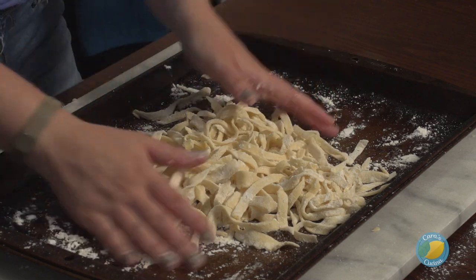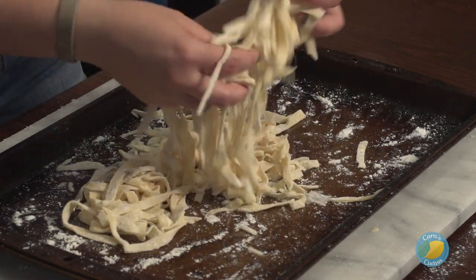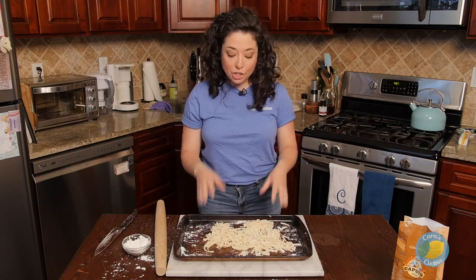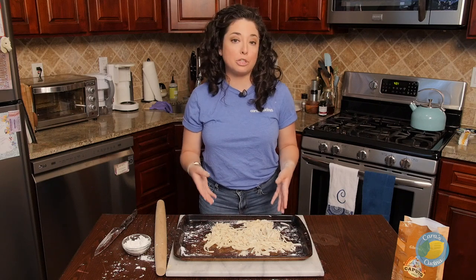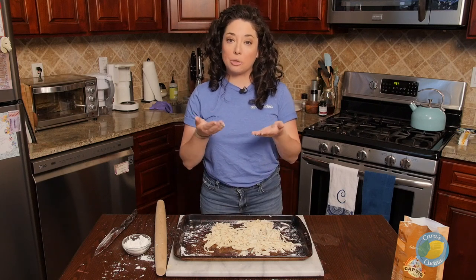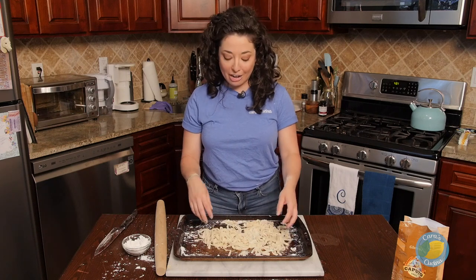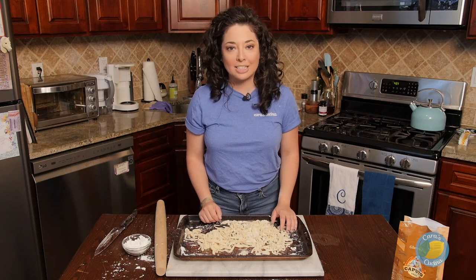Once you have all of your dough rolled out and formed, just give everything a good toss to make sure it's coated in flour. At this point, this can sit out while your water comes to a boil. The gluten-free pasta works very much the same as regular fresh pasta — as soon as it floats to the top, it's ready. It cooks in three to five minutes, and you can serve it up with whatever your favorite sauce is.